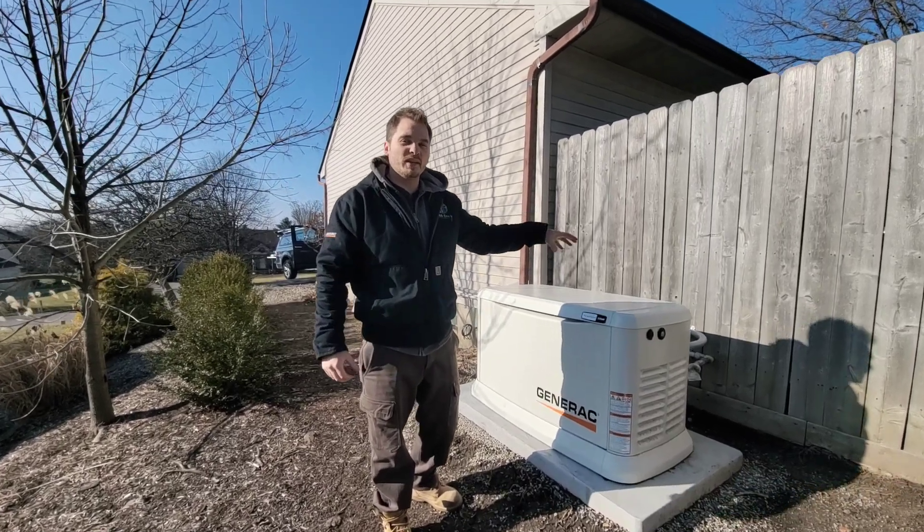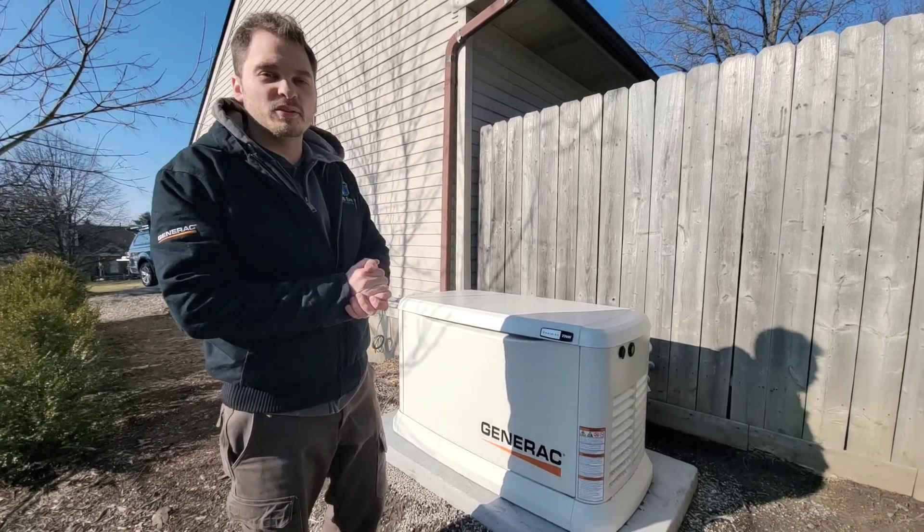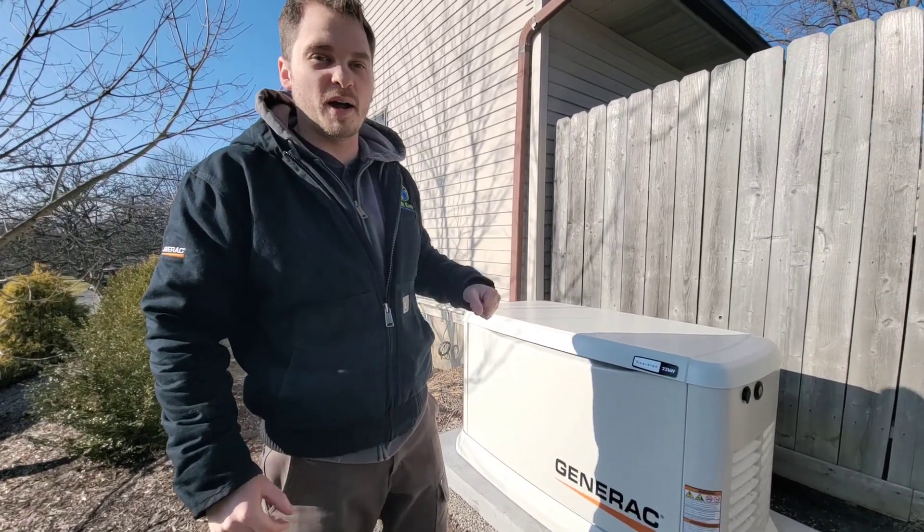Hello everyone, today we're going to be looking at a Generac Generator — the whole overall system — and taking a look at how the system actually works to power your home.